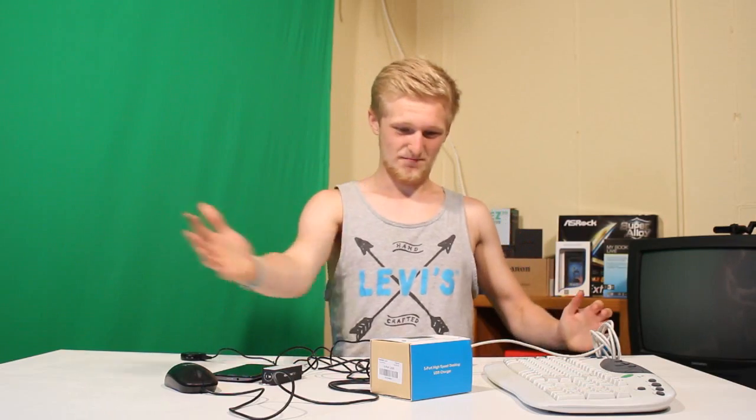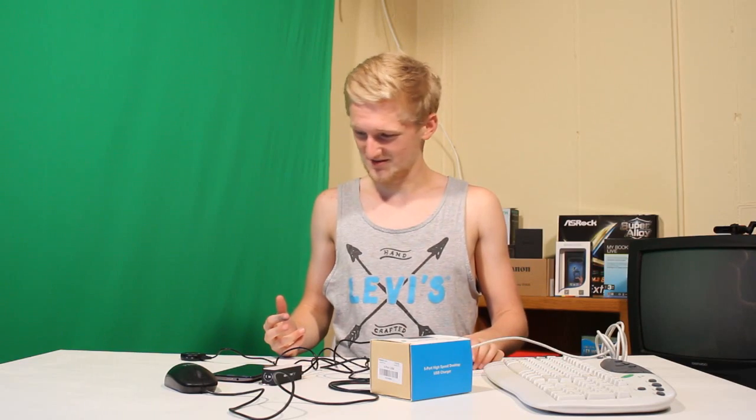So now I have plugged in a variety of different objects that you would usually plug into a USB. And it's working great. Everything's charging at once.